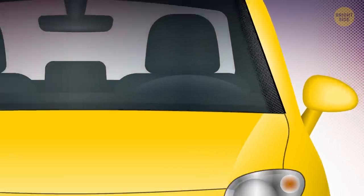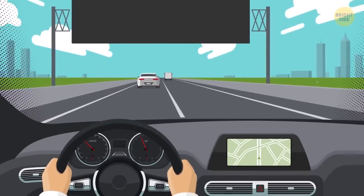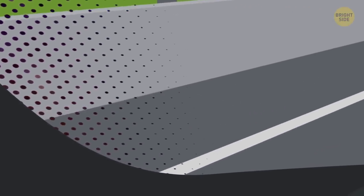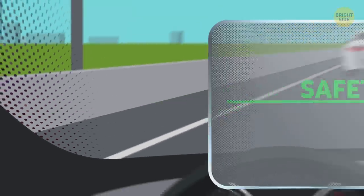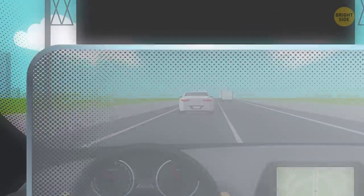As for the black dots themselves, they serve an aesthetic function. They make a nice gradient transition from the black frit to the clear window. The black dots are arranged in a halftone pattern.